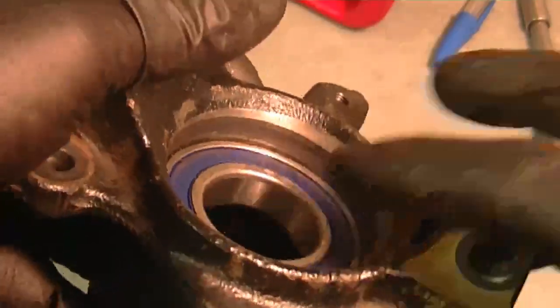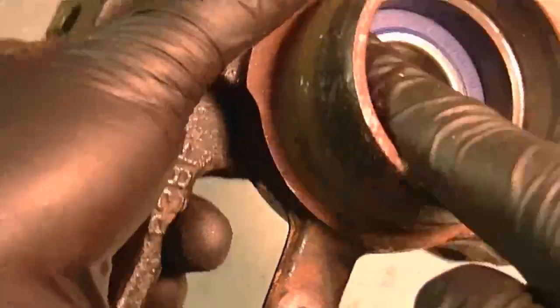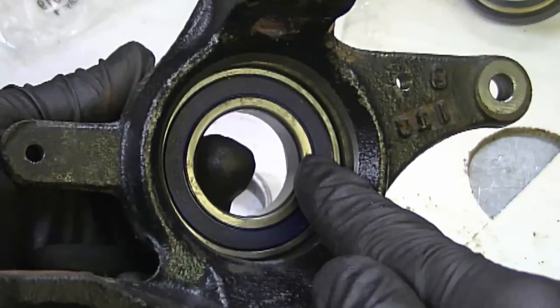You'll know you've tapped the bearing in deep enough when there's a groove left for the seal to go there. If you flip it over, you'll see that it meets the ridge inside perfectly. Also, I forgot to mention — you can add a bit of grease inside here before you insert the bearing; it might make it a bit easier to go in.